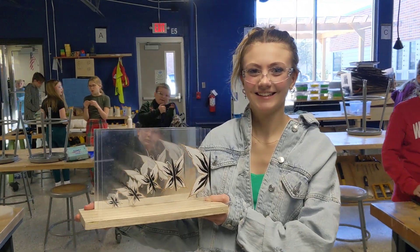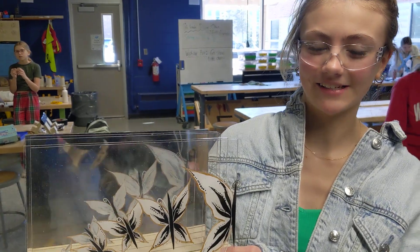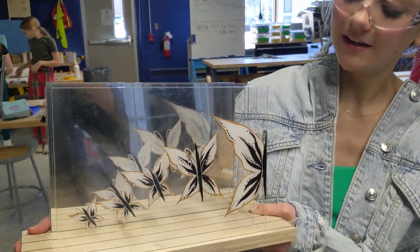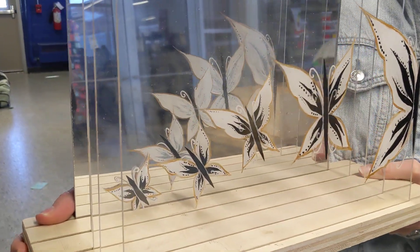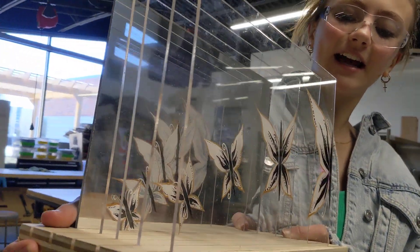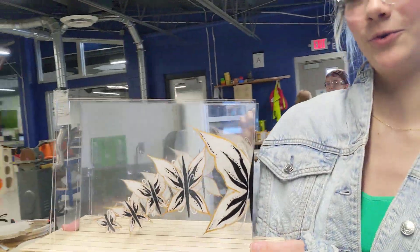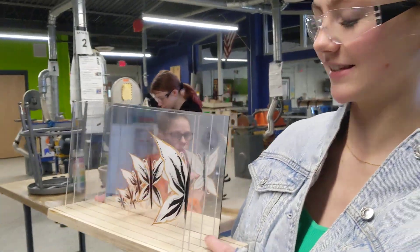I'm here with Grace. Grace, tell us about your project. So basically, I made this layered butterfly painting, and I hand-painted one butterfly on each of the layers, and then I did a mirror on the back plexiglass, and I had to reverse paint it, so that way the paint would be on the back and it would look cooler, and we just put cloths and stilled them up.